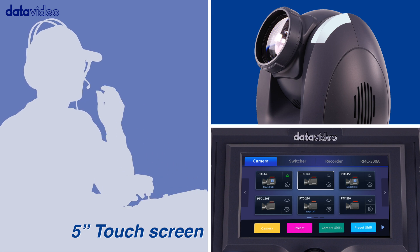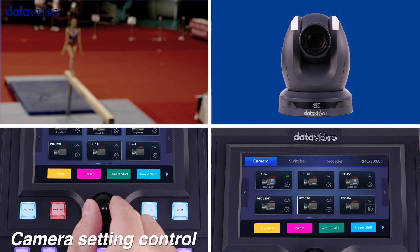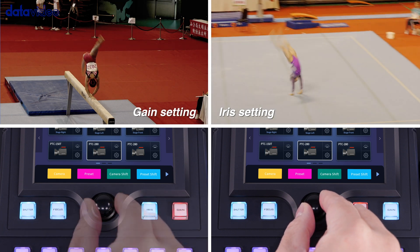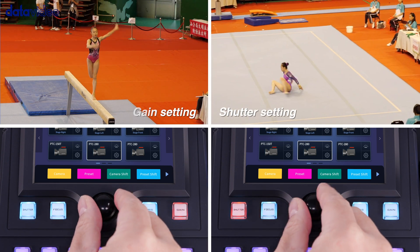Directly set up the devices by touch screen. With the frequently used camera setting function, you can set up focus, iris, gain, and shutter parameters manually using a rotary knob.